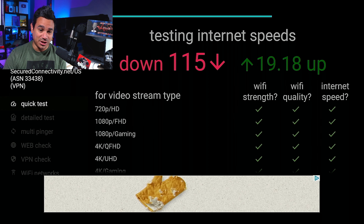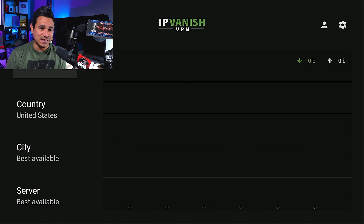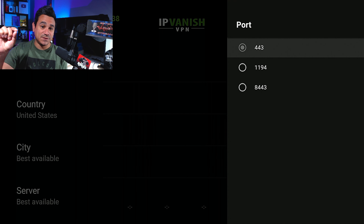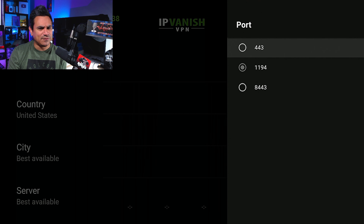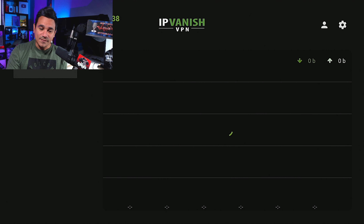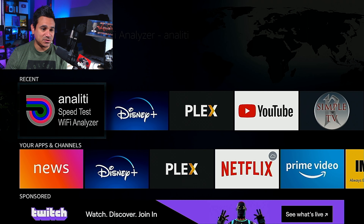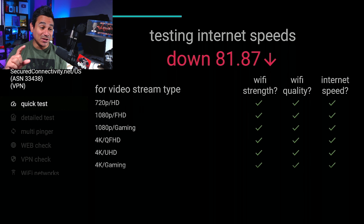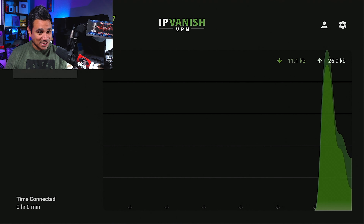Here's another trick that people really don't talk about. I'm going to disconnect, go to the settings on the top right, and come down to Port. By default it's 443 — you might want to test out 1194 or 8443. I'm going to try 1194, back out, and reconnect. Letting that wheel spin... running the speed test. It seems like it doesn't like this one — still higher than the 65 I was getting, but not as good as 115.